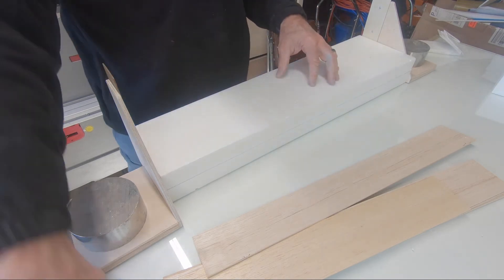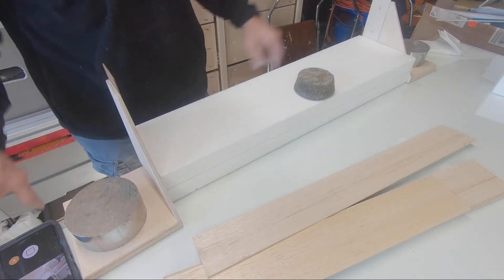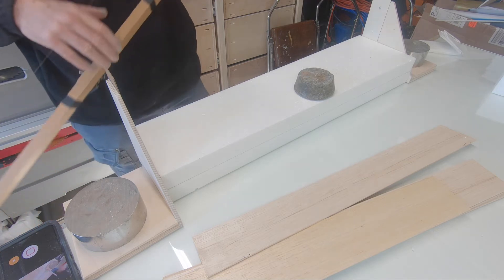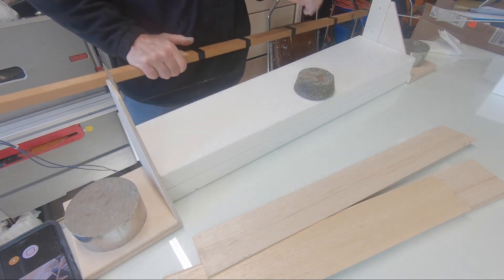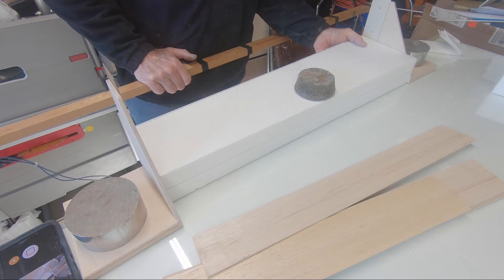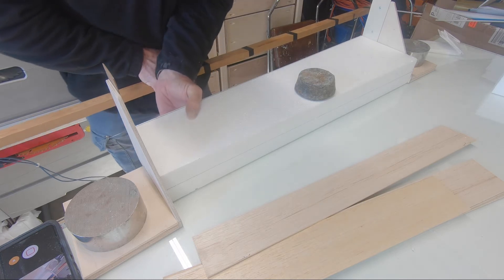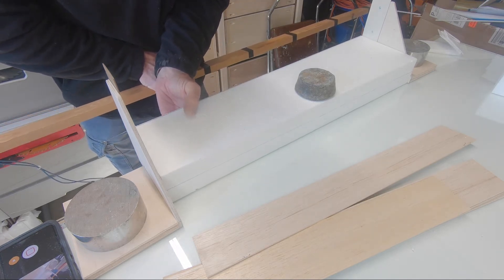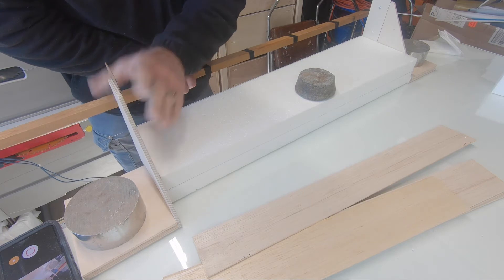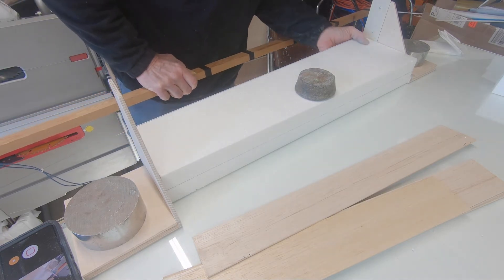If you didn't want to put a full depth spar in this wing, you could just run the carbon over the top and bottom, which might be okay — that way you wouldn't have to separate this core. I might experiment with that later on a different wing. But right now I'm going to go with this full depth spar.